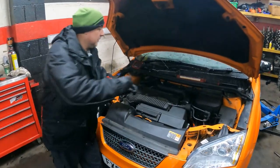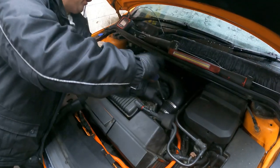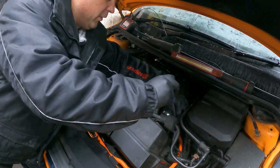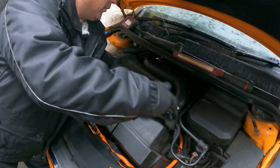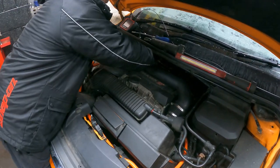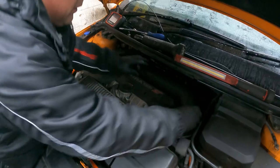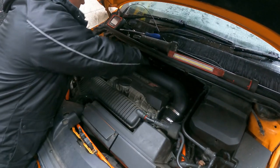So here's Mark from AutoMods. Tell us what you're doing there, Mark. So we're going to remove all the plastic covers and induction and remove all the coil packs so we can do an inspection on the actual cylinders with our camera. So everyone's done all that already.